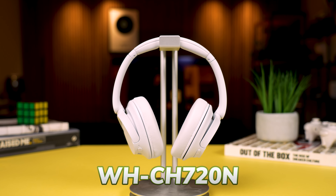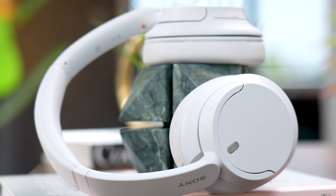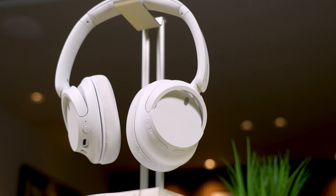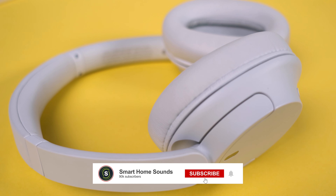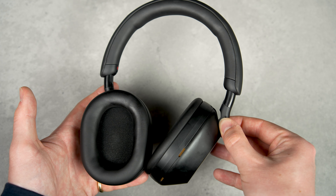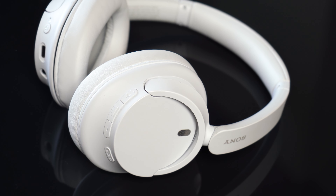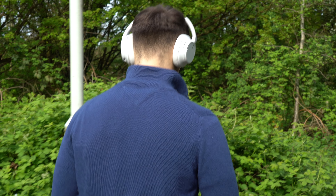Well it seems Sony have done it again. The WH-CH720N noise cancelling headphones are creating quite the stir, but the million dollar question is: why are these £99 headphones flying off the shelves? We've had loads of messages from you guys asking for our verdict on these 720s, and they're getting snapped up left and right, which is why I've tested them out so you don't have to.